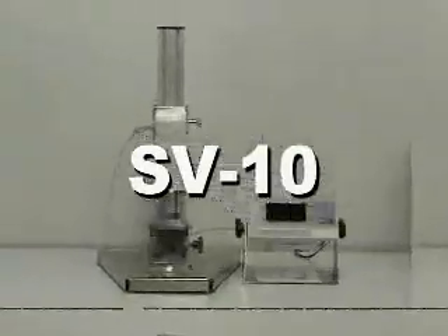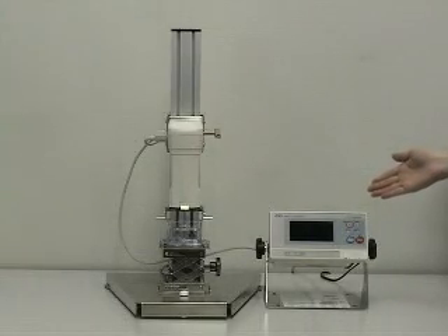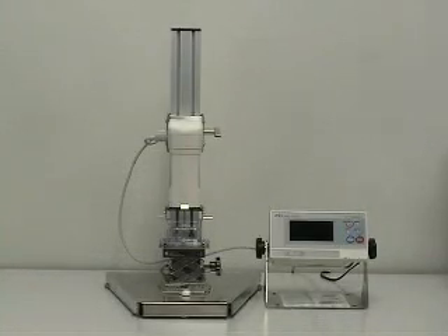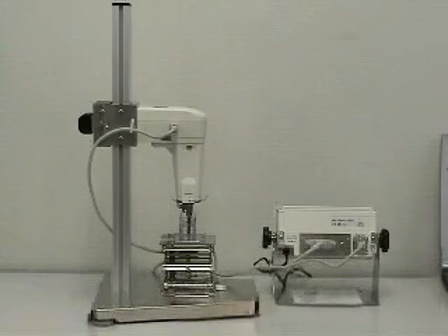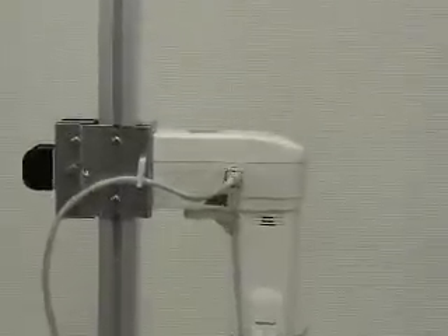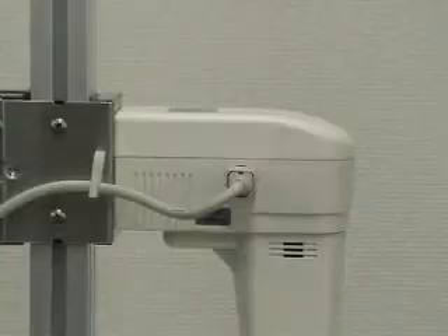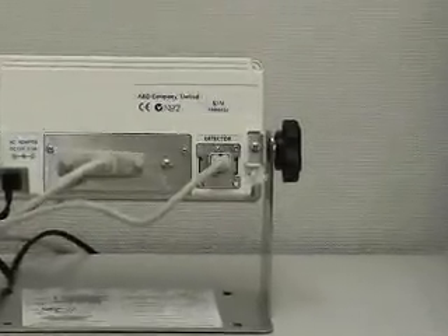SineWave Fibre Fiscometer SV10. The SV10 is composed of a main unit and a display unit. The main unit and the display unit are connected by a connection cable and have been adjusted as one set. For accurate viscosity measurement, confirm that the main unit and the display unit carry the same serial number before use.